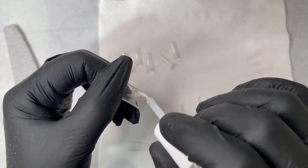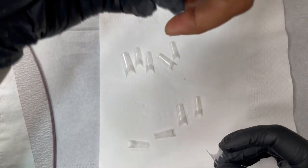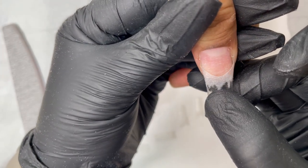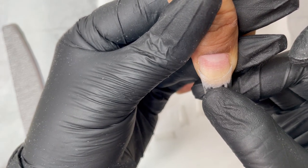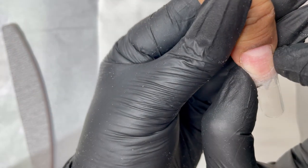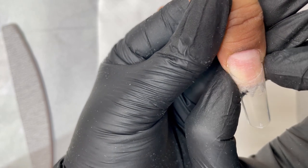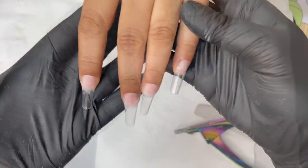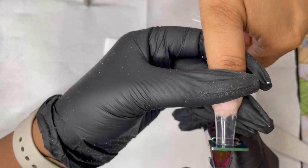I'm applying nail glue at the tip and then attaching it to the fingers. I hold the finger straight and make sure the tip covers both side corners — I'm not going all the way to the middle or towards the cuticle, just attaching the tip at the edge of the nail plate. Make sure the tips are straight and there is no gap between the tip and the natural nail plate.